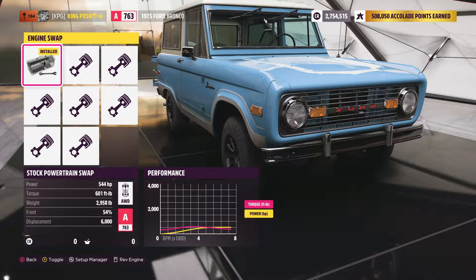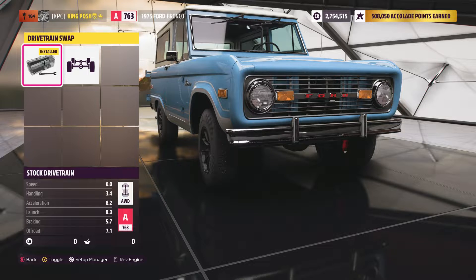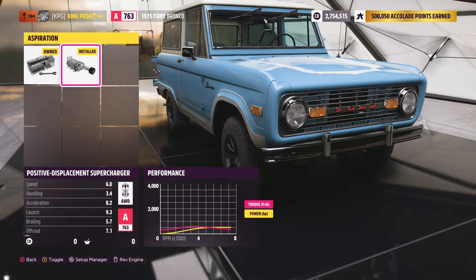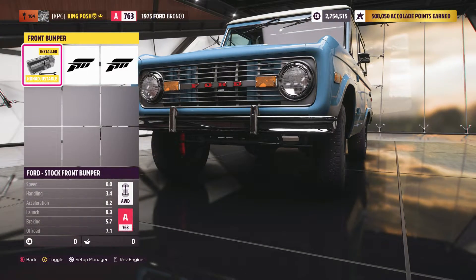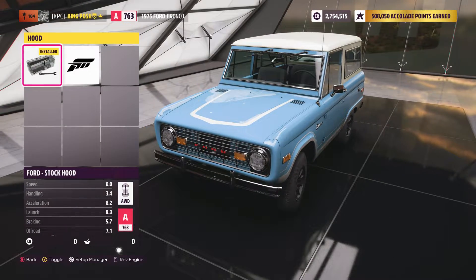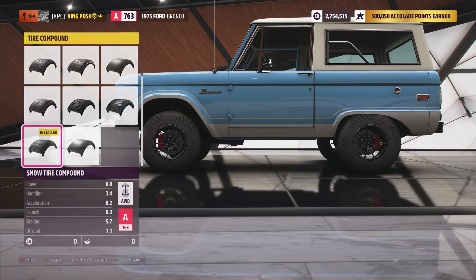It's got 544 horsepower, 601 foot-pounds of torque. Of course it's stock drivetrain, all-wheel drive. And it's got a supercharger. Nothing was done to this car — I just left everything stock.